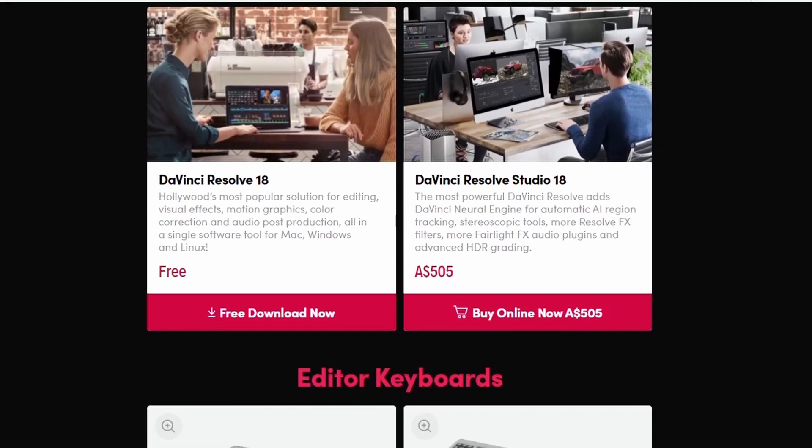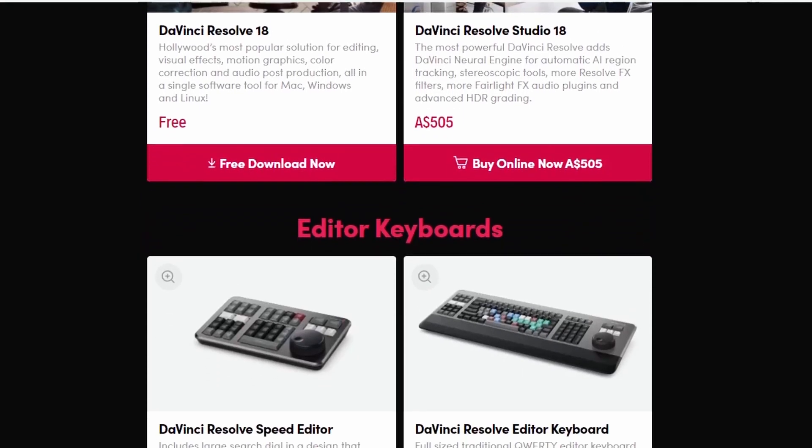Did you know that you can get DaVinci Resolve Studio completely for free? And it's a 100% legit way. So what's the catch? Blackmagic Design, the company behind Resolve, makes other editing accessories.